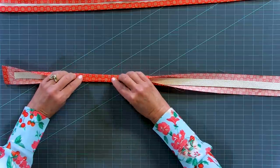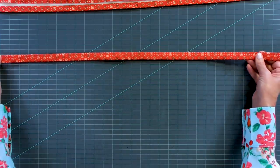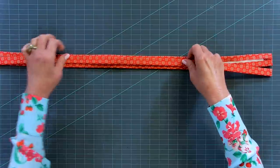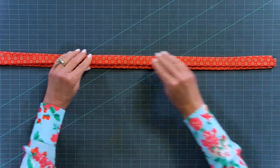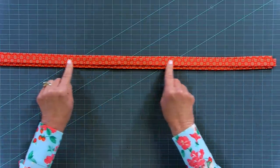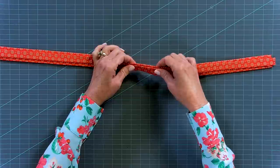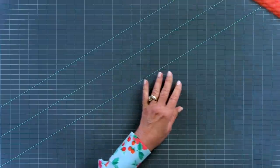Press the ends overlapping each other - I've got that done here. Then take both pieces wrong sides together so the right sides are facing out, put them together, and run a stitch all the way along the top and bottom. You might wonder why we do it this way, but having the batting inside along with the webbing makes for a really comfortable strap that's also very durable if you're going to fill this bag with a lot of heavy things.